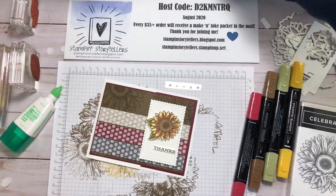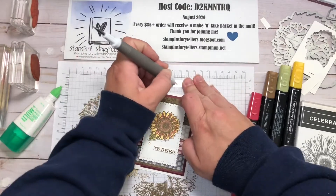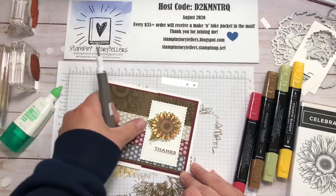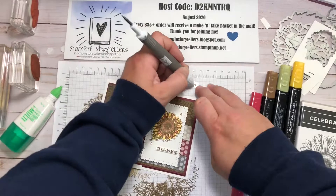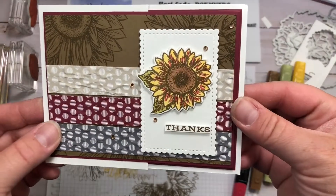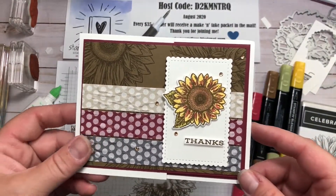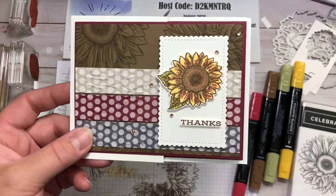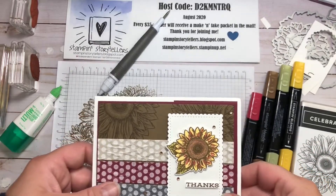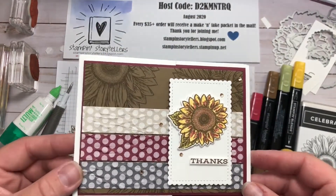I have some rhinestones — let's put those on. When I include rhinestones, I always leave them on the clear sheet and just cut them into however many you need for each card. This one has five. Some champagne rhinestones as well. I hope you enjoyed this card — go back to the previous videos and I'll have one more for you tomorrow. If you'd like to purchase this kit, feel free to message me or comment on the video and I'll respond. Or if you'd like to purchase anything else from my online store, please use this host code and I'll send you a make and take packet in the mail with the video so you can make it along with me. Thanks, have a great day, bye!